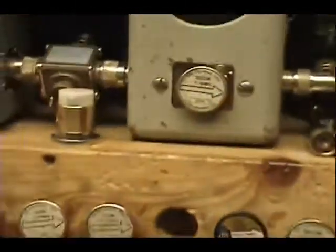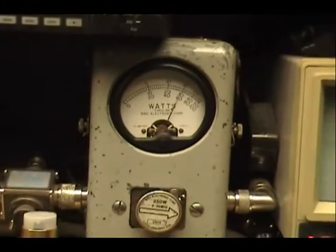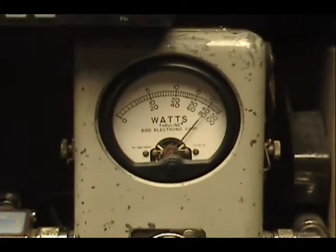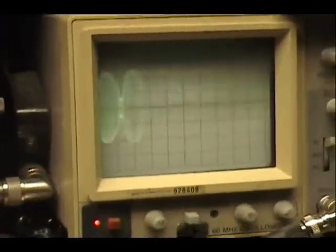And some sideband. Audio check, check, check, check, check. 1, 2, 3, 4, 5.